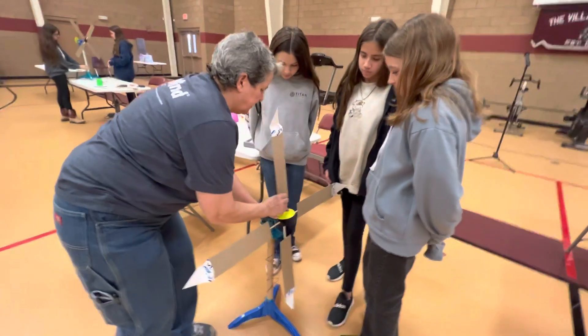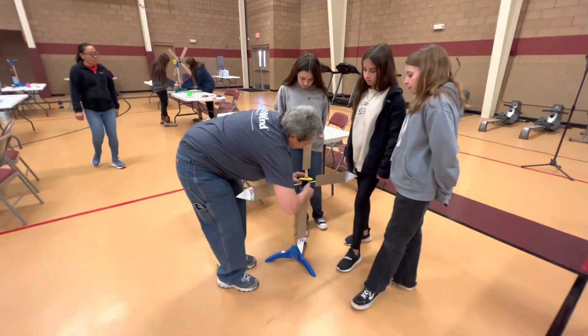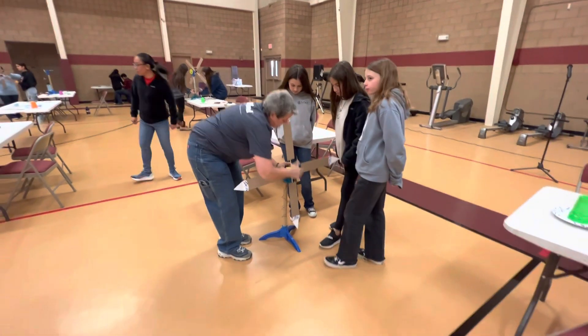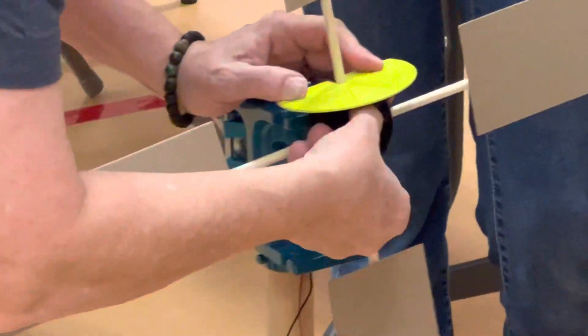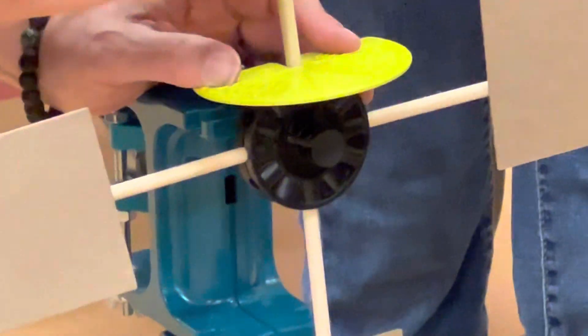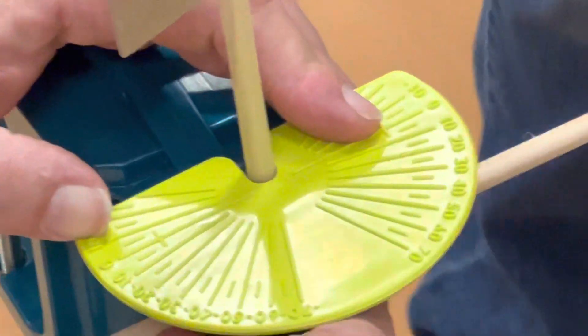So would we maybe just kind of turn it a little bit? I might want to loosen this up just a hair — lefty loosey, righty tighty, alright? Loosen up just a hair. Turn. I can loosen up a little bit more. Y'all got it in there nice and snug. Does that look like maybe about 10? Yeah. Let me tighten that up a little bit so it doesn't go anywhere.